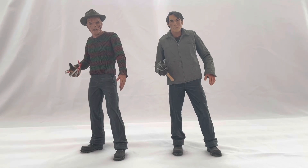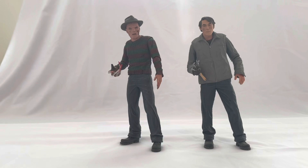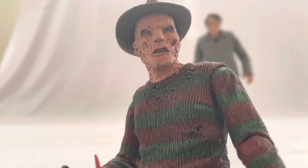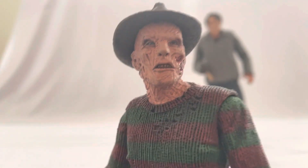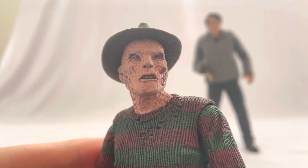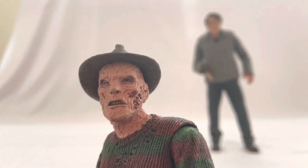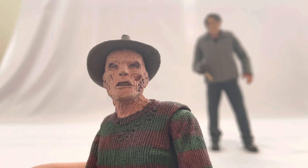I like the fact that it gives you the option to get an unscarred Freddy — a pre-burn Springwood Slasher. This is actually my second favorite NECA figure I own, horror-wise. I really love this figure; it's one that my wife got for me and it just means a lot to me. I actually really do like the makeup — that's one of the things I liked about the remake.